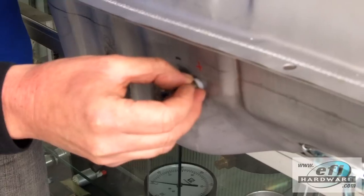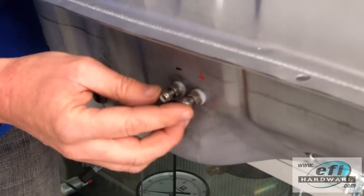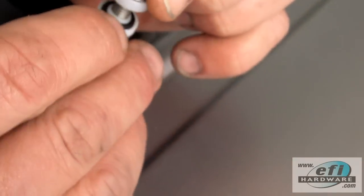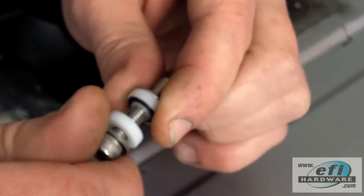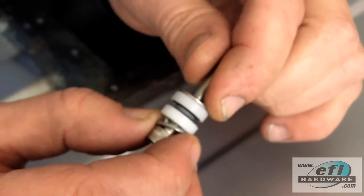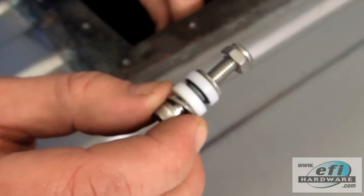Here we've got our bulkhead fittings labeled positive and negative, and that allows us to provide good voltage and current to the inside EFI pump — in this case a high pressure 245 litre per hour Walbro. Here we have our insulated bulkhead fittings. As you can see, we've got an o-ring for sealing and there's a small step of half a millimetre per side, so when done up tight it seals against either aluminium plate or in this case steel plate, providing current through the fuel tank without shorting and delivering good quality current to the inside pump.